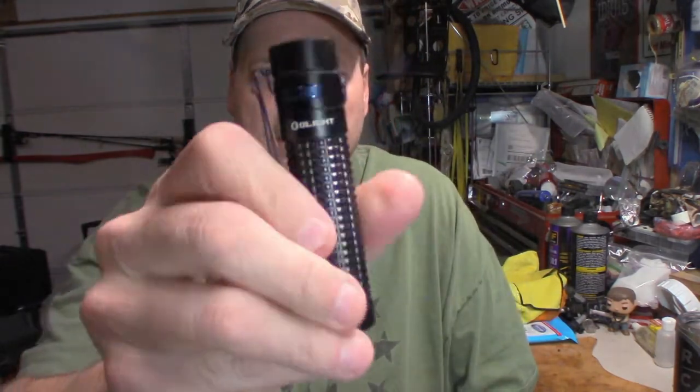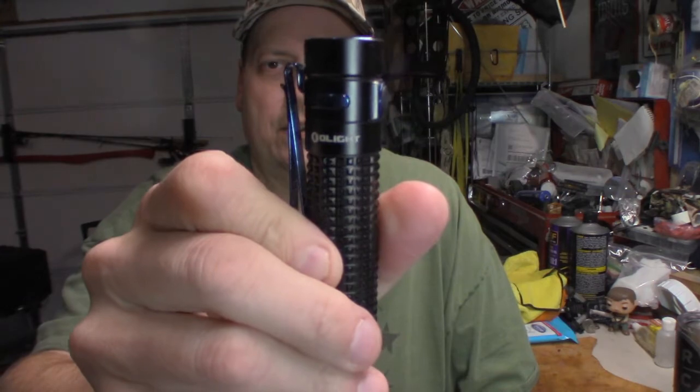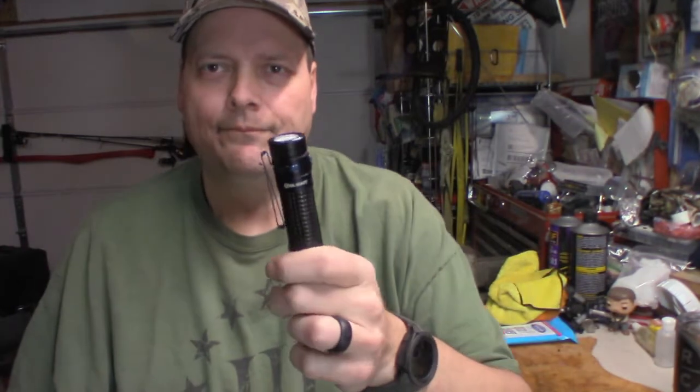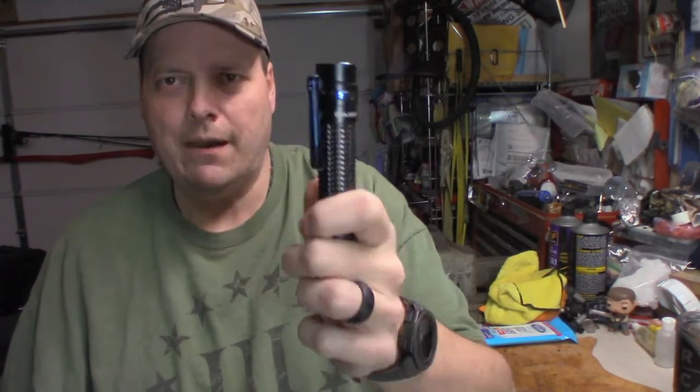The piece of equipment I want to talk about today is my Olight S2 flashlight, right here. It's a piece of my EDC that I carry every day. Honestly I've got smaller lights that I could carry, but I end up grabbing this one every day — there's no flag on it or anything, I just grab it every day.